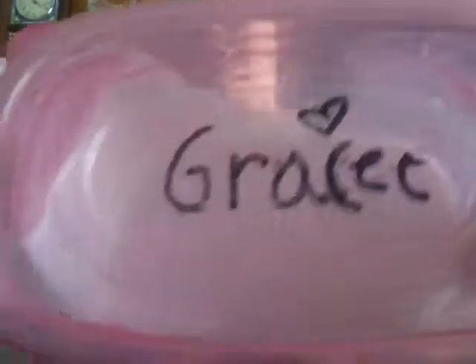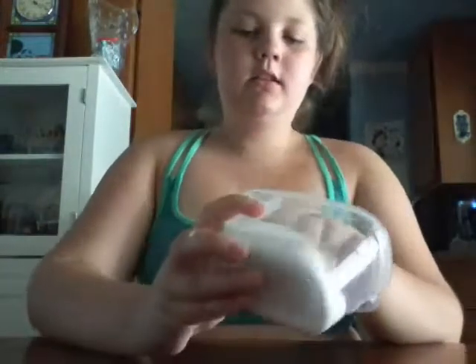So this one, Gracie wrote her name on it because it's her favorite. I almost got it on my pants. So it's just this white fluffy slime, and it's a good poker — it's really good slime.